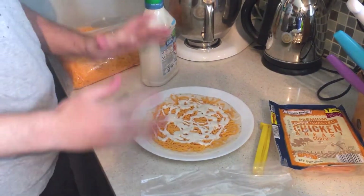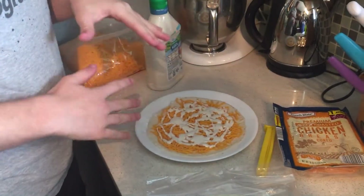The reason the ranch is applied directly onto the cheese and not after the meat is so that when it is in the microwave, they melt together to create a cheese ranch alloy — the most powerful substance known to food.